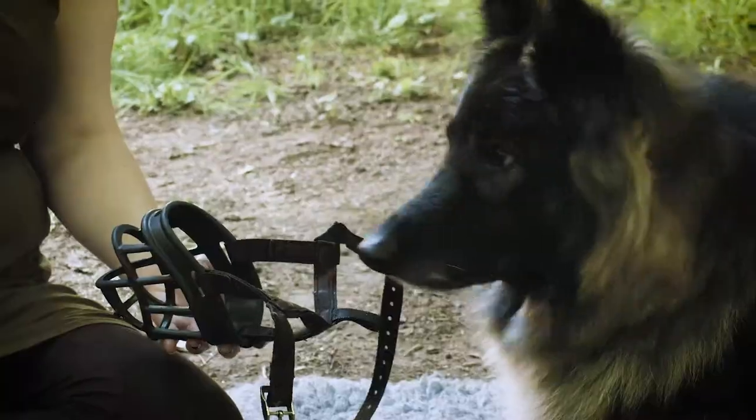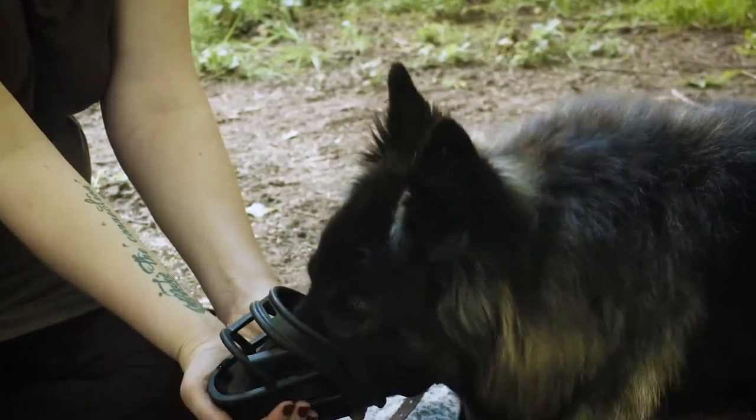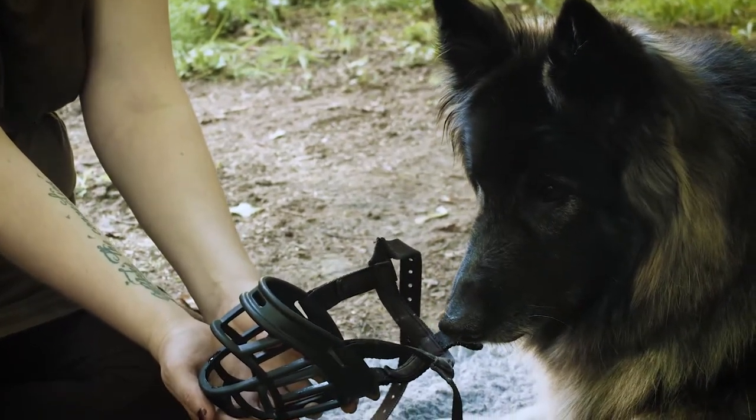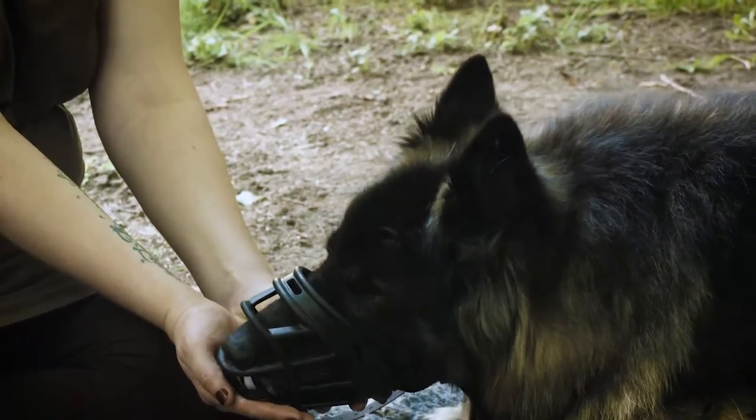You can also cup treats in your hand and hold the muzzle so that your dog can put his nose right inside to retrieve them. Max doesn't realise that there's another treat waiting for him, so I move the muzzle slightly to recapture his attention.